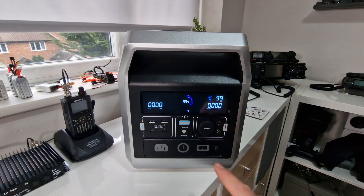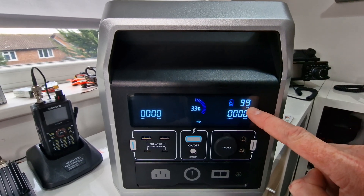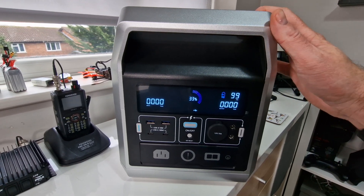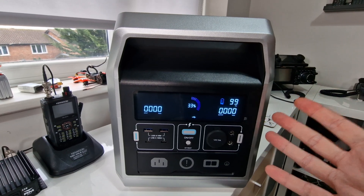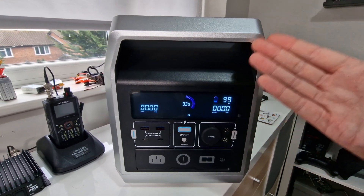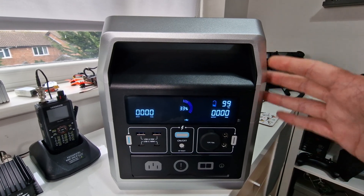Let's have a closer look at the device. There's a nice screen showing input and output, plus a runtime indicator - currently showing 99 hours with just a USB device connected. One gripe I have about these power banks is the inverter doesn't have a very low power standby state - it's always on and drawing maybe a couple hundred milliamps, which will flatten the battery over a couple of days if you're using it to power something like lights remotely without solar.